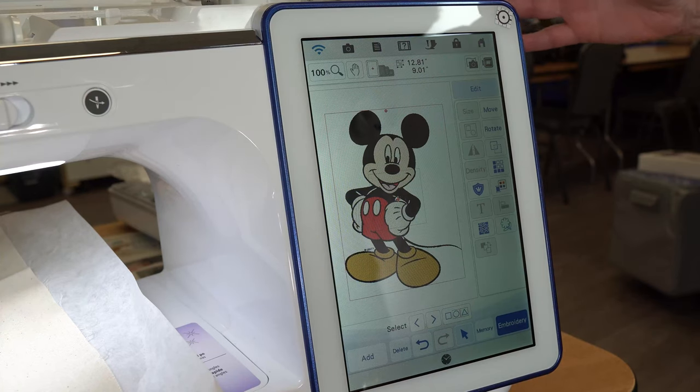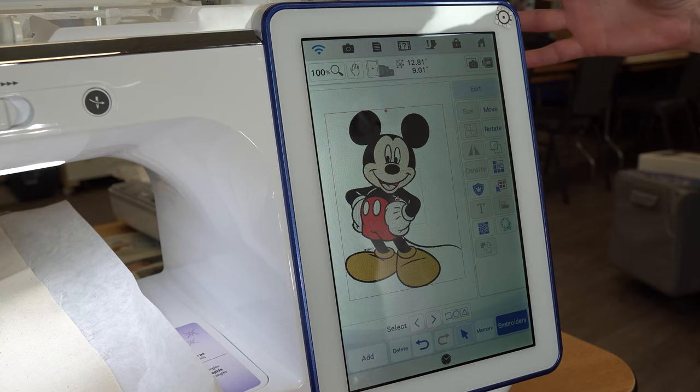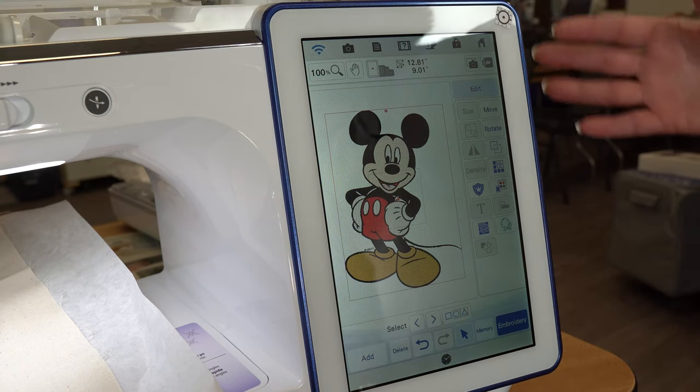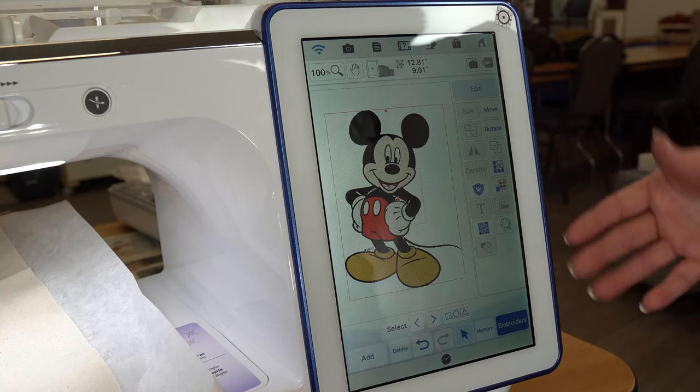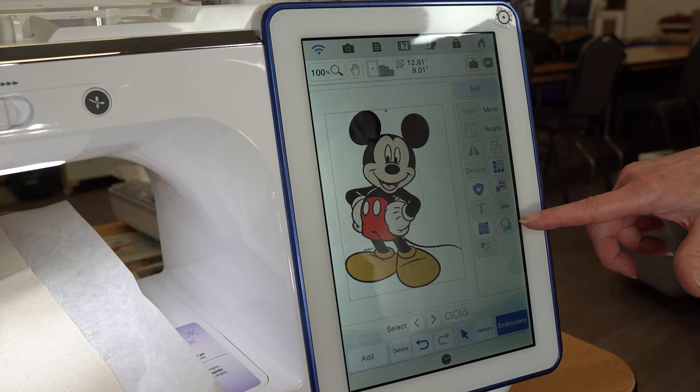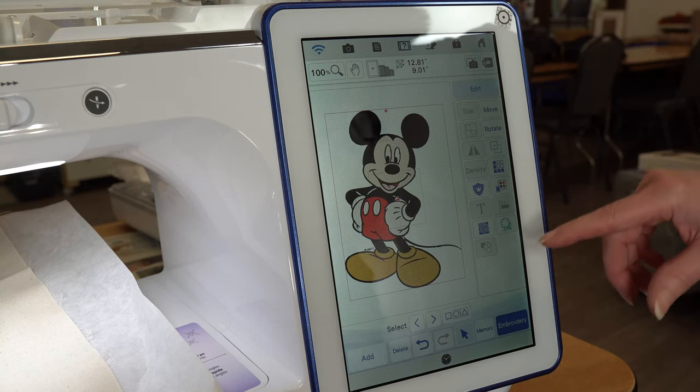You have so many options for embroidery. First of all, you've got very large embroidery hoops, built-in Disney designs, and on-screen editing. I could turn a design into an applique, add quilting, or make an outline — we'll show you more of what we can do with that.